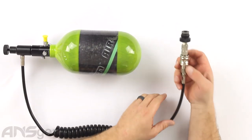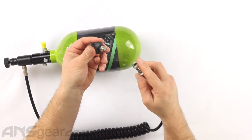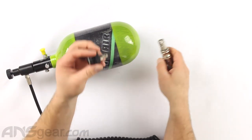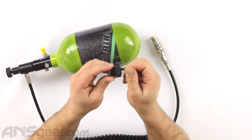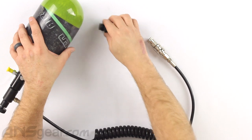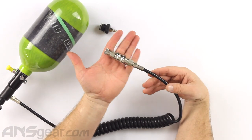On this side we've got a reducer with a quick disconnect fitting right here where we can just take this and pop it together. This reducer is going to go into the gun — this is where our tank would normally screw in. We're going to thread this piece in and it will replace where the tank goes.